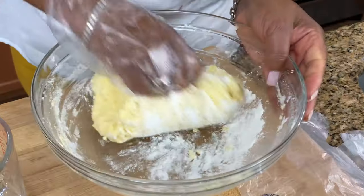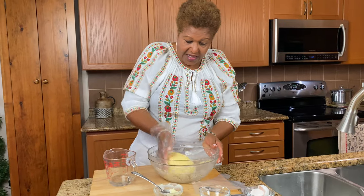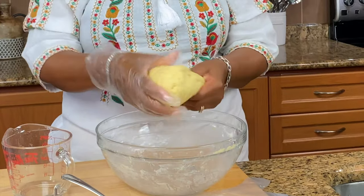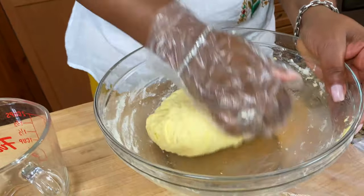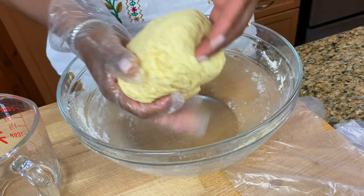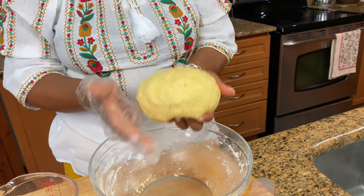See if that's better. Look at that — it's nice and soft. That's all you want it. So what I'm going to do is just roll it into a ball, like that, and I'm going to cover it with a paper towel and leave it for about 30 minutes.